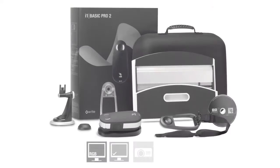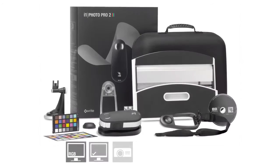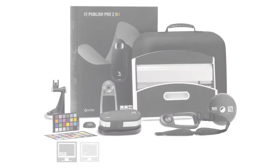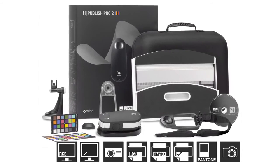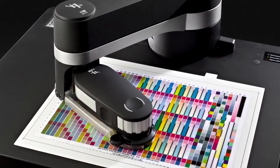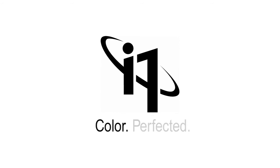There are three new solutions to choose from: i1 Basic Pro 2 for spectral measurement, monitors, and projectors; i1 Photo Pro 2 for complete RGB workflows; and i1 Publish Pro 2 for complete RGB and CMYK Plus workflows. And if you want to add automation, consider the latest i1 IO. You demanded perfection. We delivered it. i1 Pro 2 solutions — color perfected.